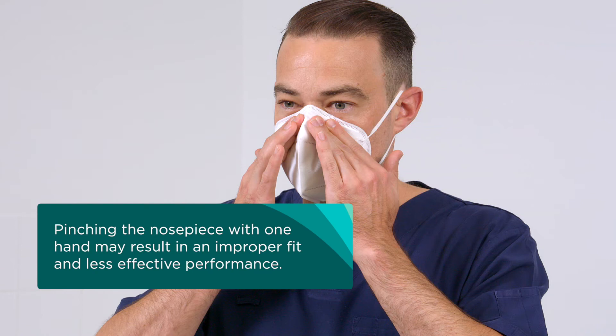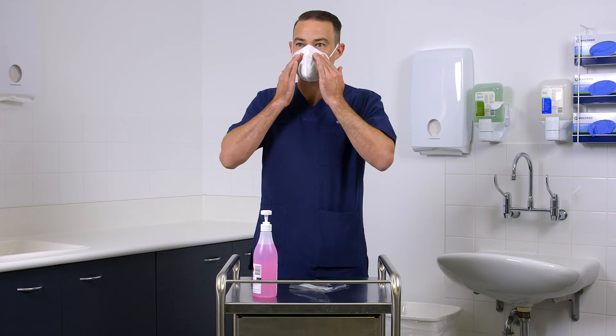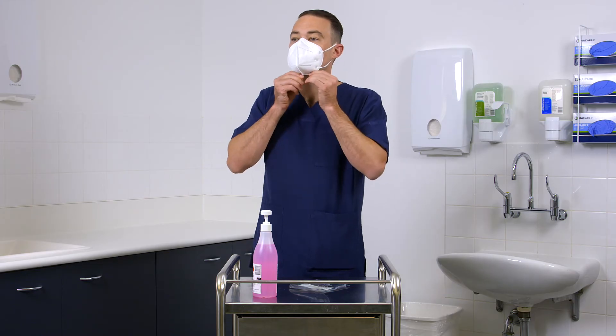Using both hands, mould the nose clip to the shape of your nose bridge by pushing inwards. Always use two hands when moulding the nose piece. Pinching with one hand may result in improper fit and less effective respirator performance. Make sure that hair, facial hair and jewellery are not between your face and the respirator as they will interfere with the fit.